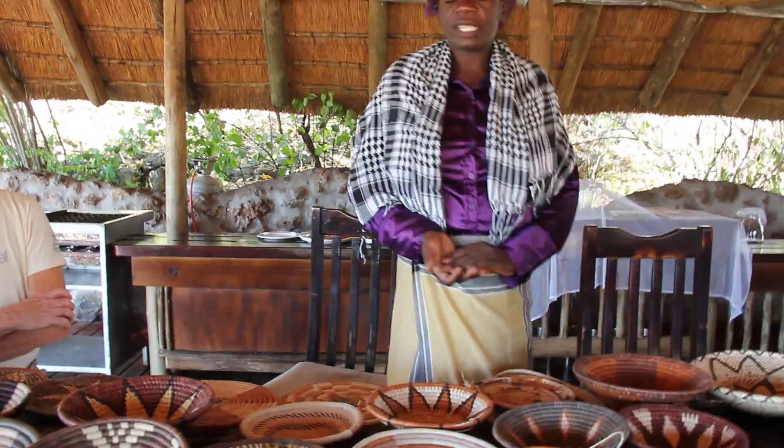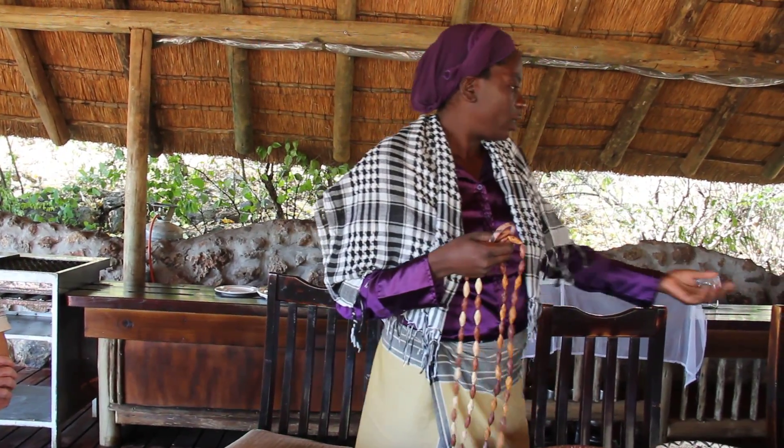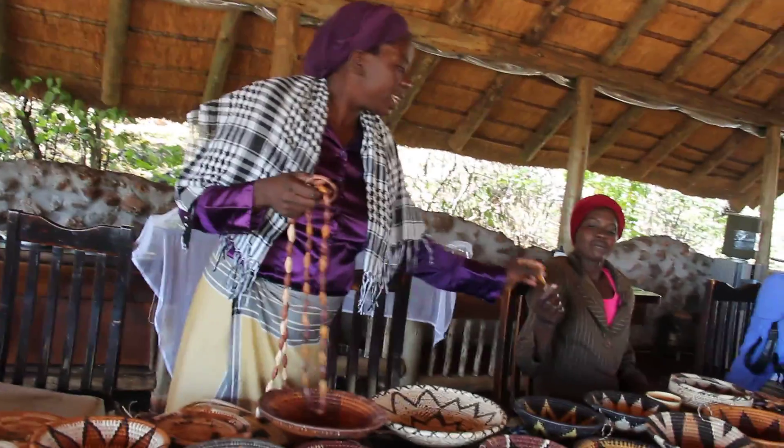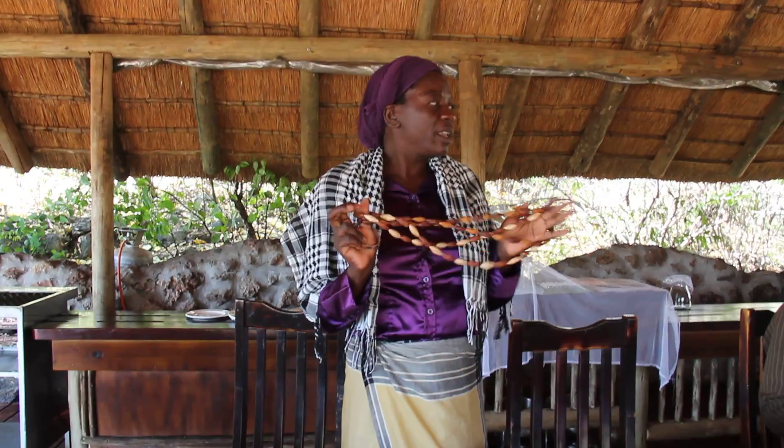We start to learn bracelet and necklace when we are still eight years old, because this wire is very dangerous for a young girl to use. So we start to learn this. We don't go to school to learn this — it is our grandmother who shows us how to make this.